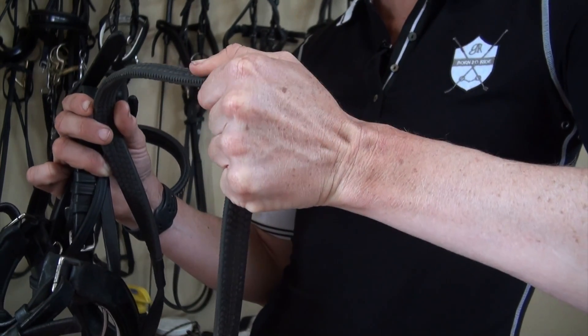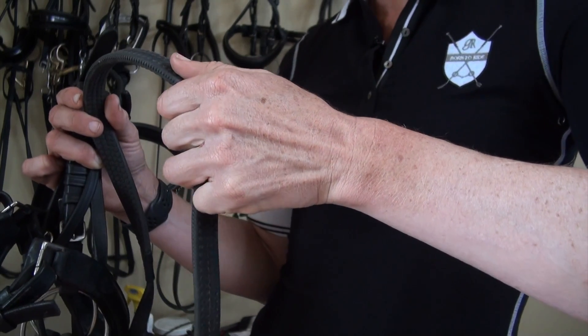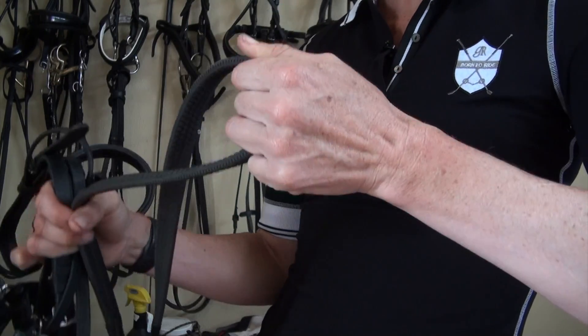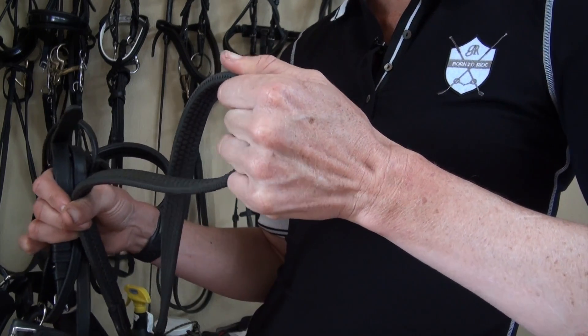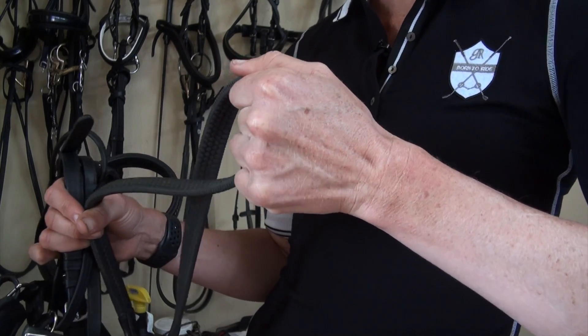You don't want to grip with your fist, or you're not going to be able to massage the horse's mouth. You want to be pushing with your thumb and pointer finger so that when the horse pulls, the rein doesn't slide through your hand. Then you want to keep your wrist and ring fingers free so you can supple the horse by squeezing. That is the secret to not letting your reins slip through your hands.